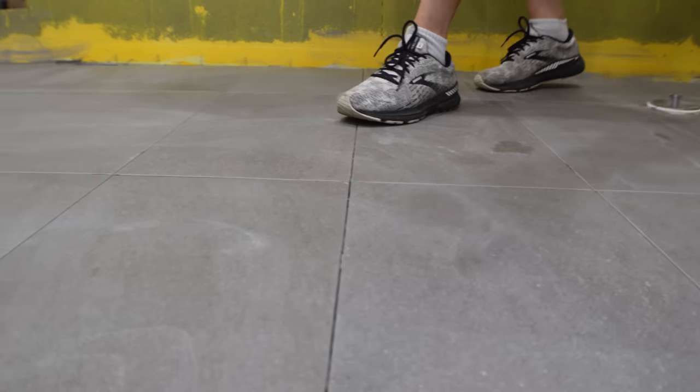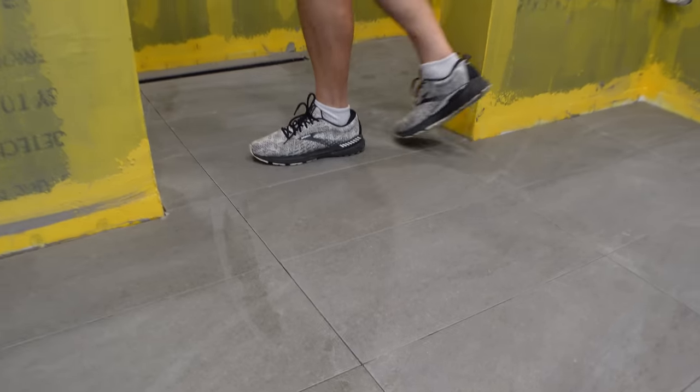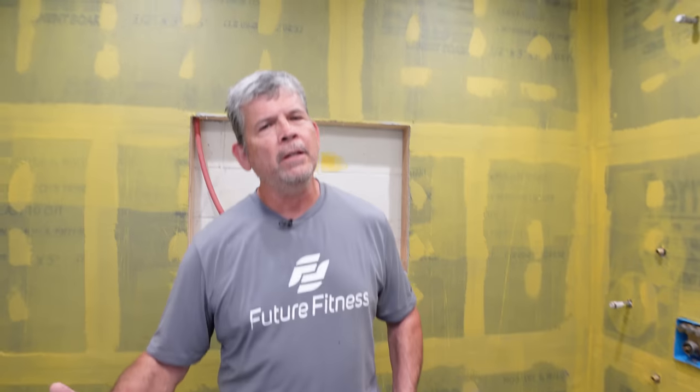The floor is done and it looks absolutely epic. Rad, Jordan, and Paul had a blast making this video and installing this floor. Make sure you smash the like button, subscribe if you're new to the channel, leave a comment or ask a question, and they'll see you on the next Stud Pack video.